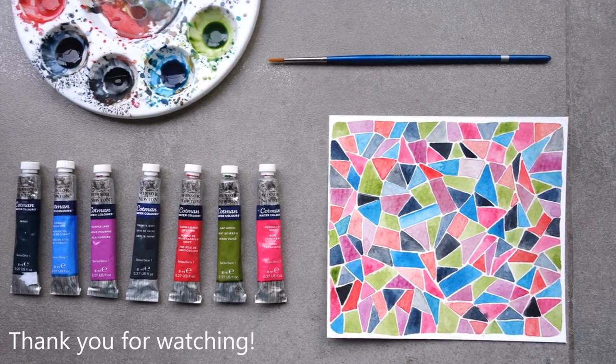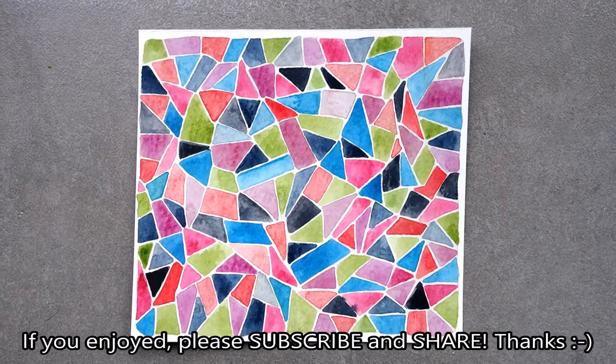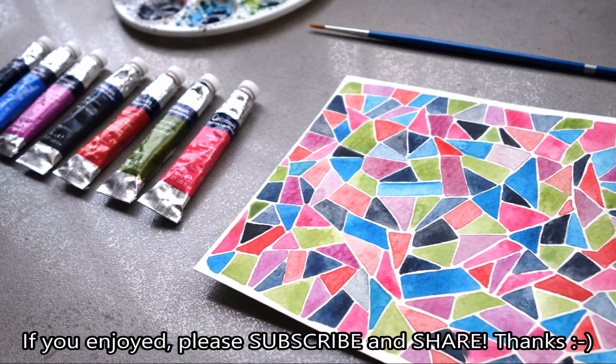Thank you for watching. If you enjoyed this video, please leave a like. You're welcome to share this video with your friends if you think they'll enjoy it. And if you haven't already subscribed to my channel, please consider doing so. I will see you next time.